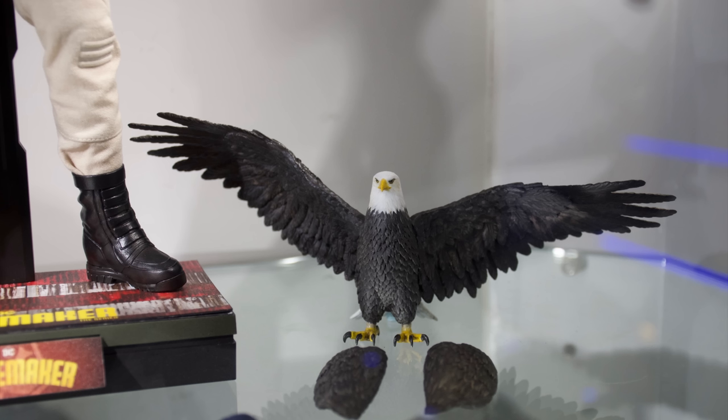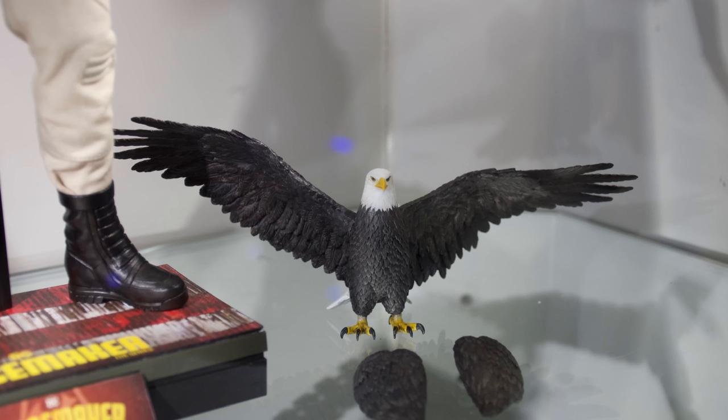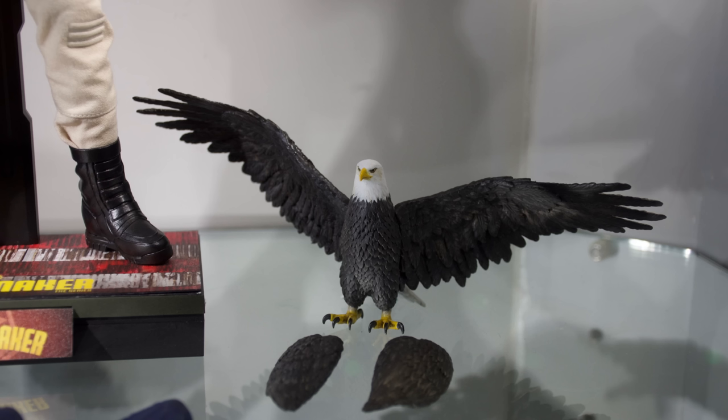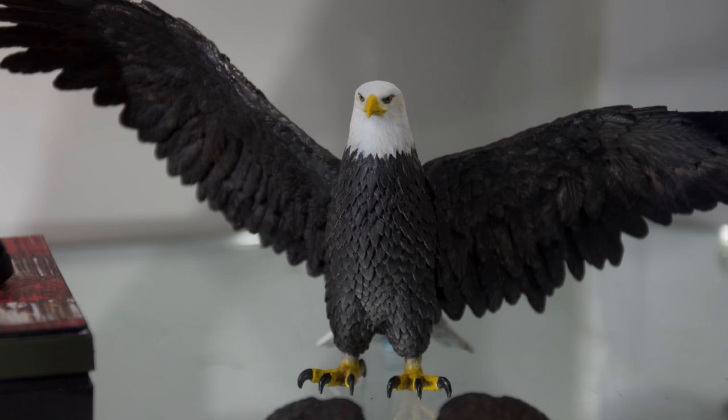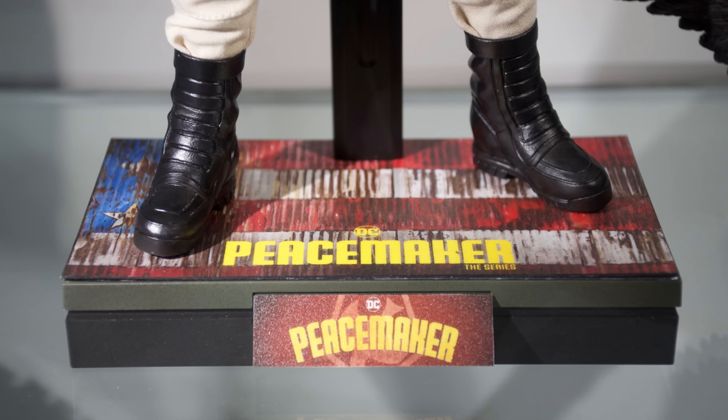You do get Eagly. I'm not a huge fan of the pose with his wings out, but you can switch between the wings spread out and the closed wings. I'm super happy we're getting Eagly — I loved him in the show. The CGI was really good and in figure format he looks decent. Would I have liked some more articulation, maybe even wings that would allow him to hug Peacemaker? Yes and yes. The icing on the cake would have been a little perch or a way to have him posed flying above Peacemaker. I'm still glad he's included, but I reckon another company will come out with an even better version of Eagly.